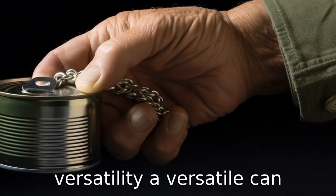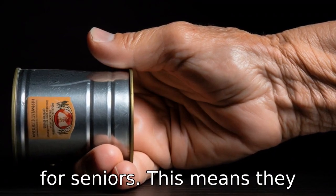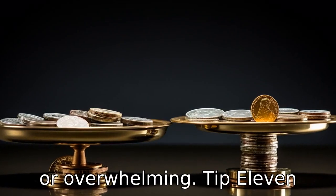Tip 10: Check for versatility. A versatile can opener that can open all types of can sizes will be more useful for seniors. This means they won't need to apply different tools for different kinds of cans, which could be confusing or overwhelming.